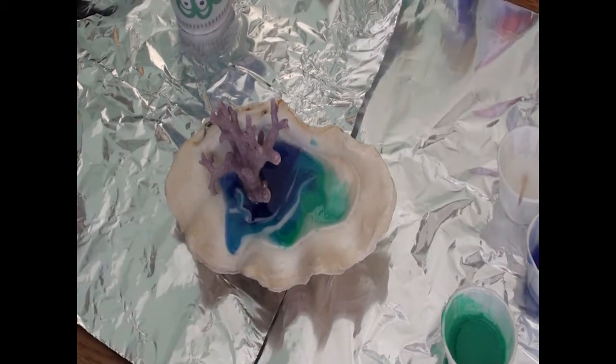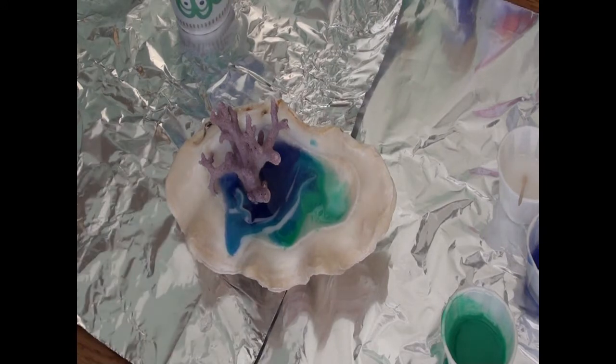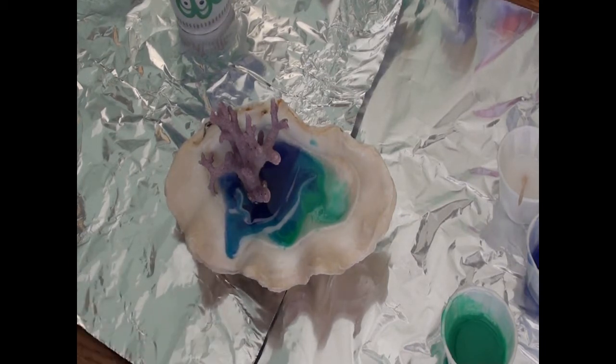Now we're going to try the heat gun, and we're going to try not to knock anything over. Oh dear, I'm not sure how to stop that from leaking. I might have to get some tape put on there, because it looks like it's going to spill over the edge and that is not what I want.